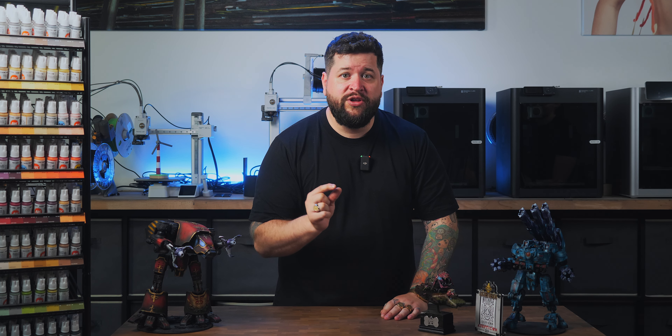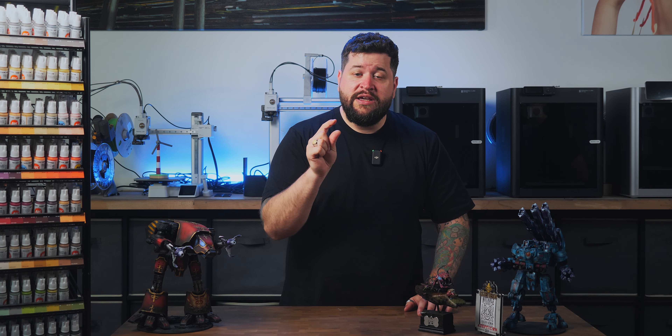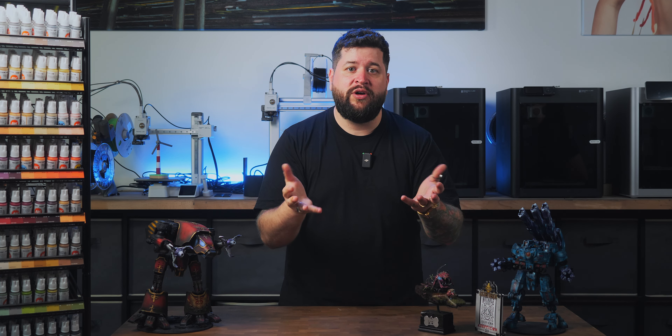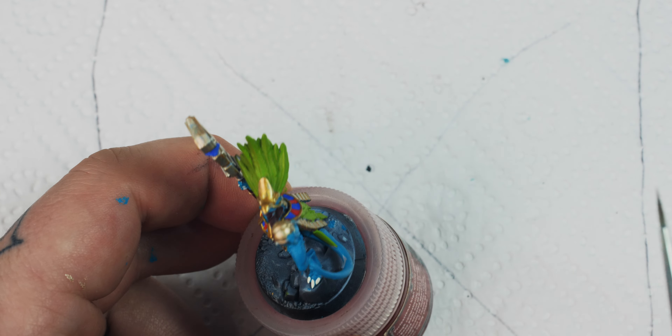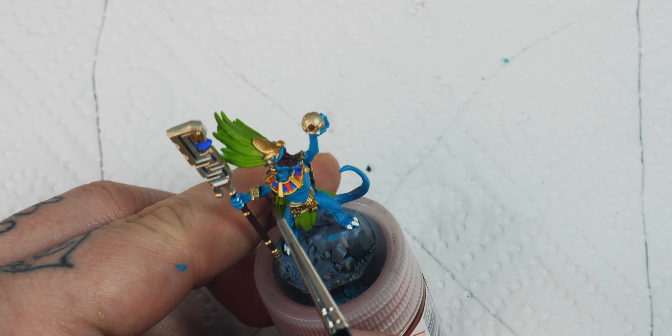That doesn't mean that the small details and all the little bits aren't important — of course they are. But it is very important that your entire model looks good, not only the small details. Because the small details and all the work you put into them will not save you from, for example, a bad color choice. Those details will not save you if you have set the highlights and the shadows wrong. So my advice is: keep focusing on the bigger volumes and the overall miniature before you go into small details. Once you are happy with your entire overall model, you can focus more on the details.